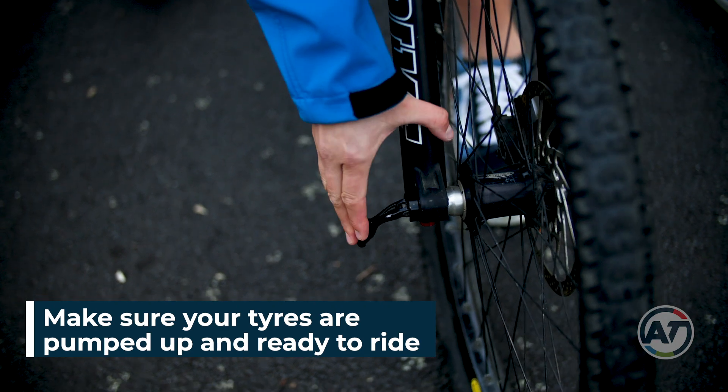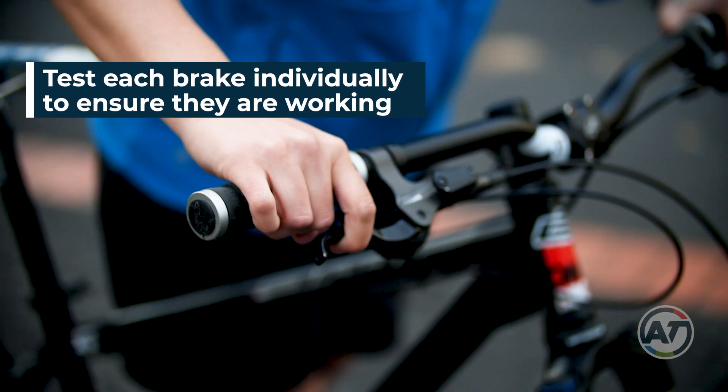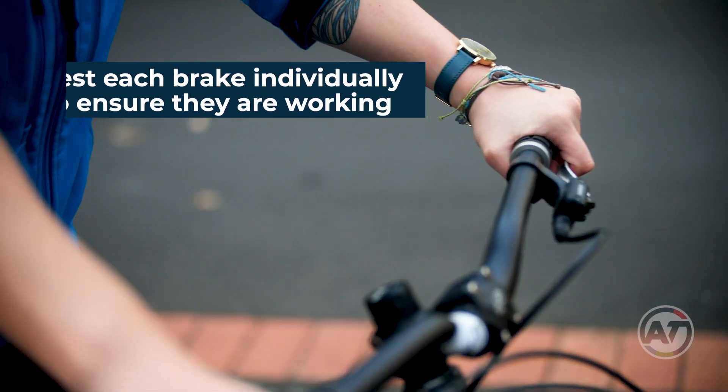Make sure the wheel nuts are tight and the quick-release levers are closed. It's important to be able to stop. Give each of the brake levers a squeeze to check that both the front and the back brake are working correctly.